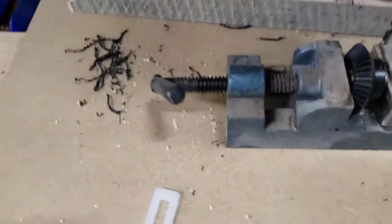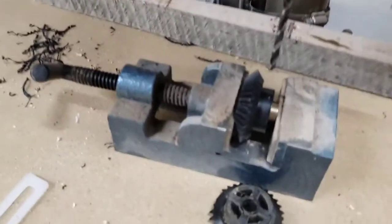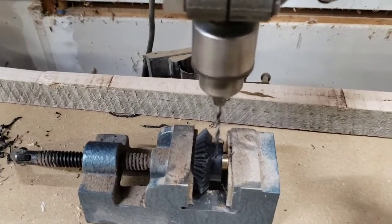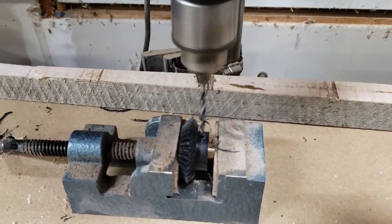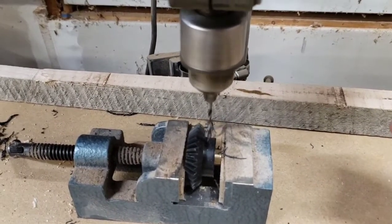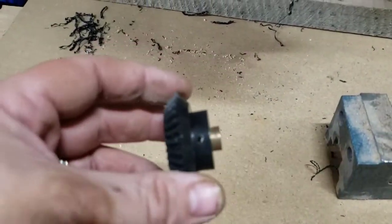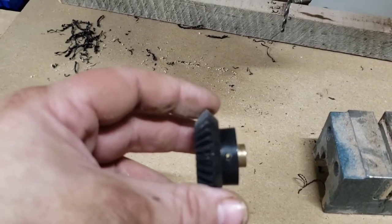The hole in the original gear is 1/8 of an inch. So we're going to duplicate that — put the new gear in a little vise and drill straight down through it. Give me a minute to change the bit and we'll do that. We've got a nice hole straight through there. I hope it lines up with that other rod.